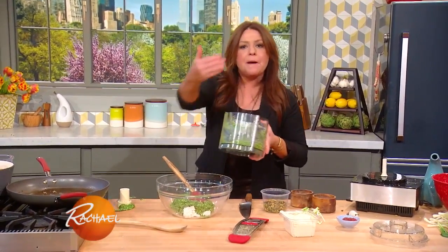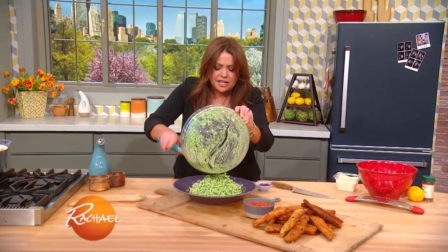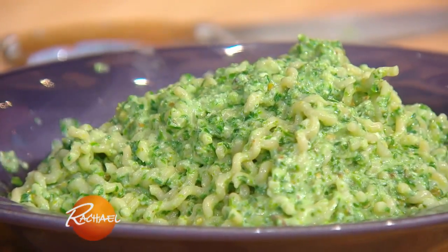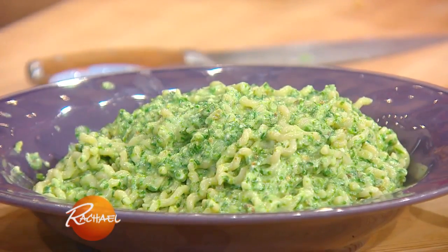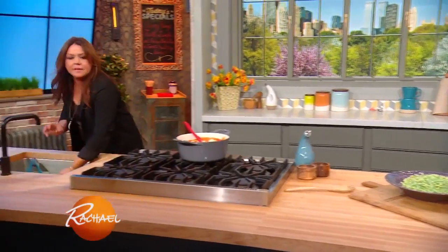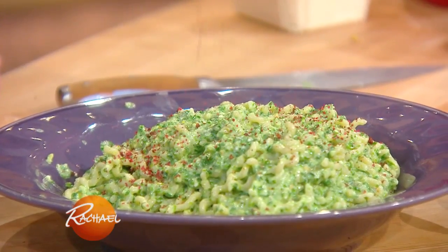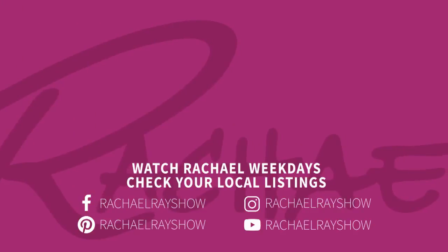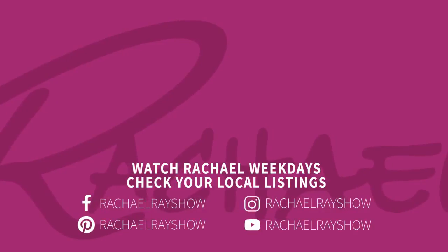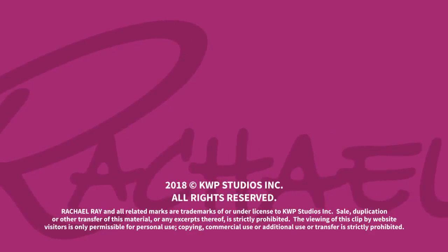I'm gonna babysit the pasta — come on back, we'll toss it together. So, I added the hot, starchy cooking water to the bowl with the fresh ricotta and all of our pesto with pistachios and ramps. And then I'm going to top that with pink peppercorn. So pretty, so elegant, so delicious. Thank you very much.